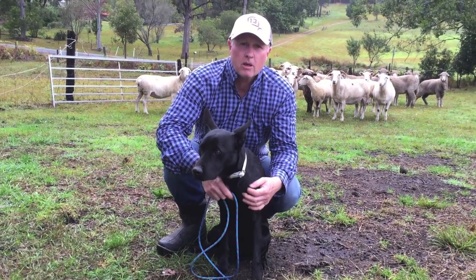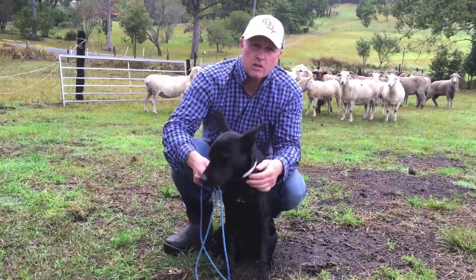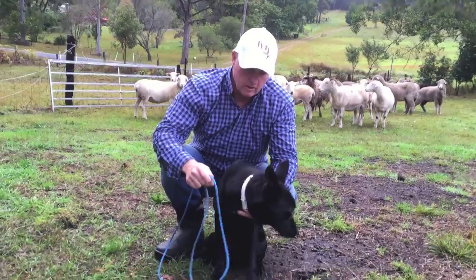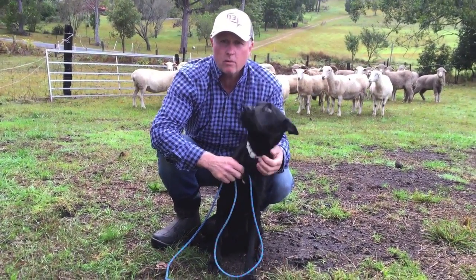G'day, Scott Amon here from Barrio Working Kelpies. A lot of people ask me how I get a decent handle on young dogs. A lot of it comes back to this - just a decent rope lead. And a lot of people are unsure how to do it. I can show you the way I do it and it works for me.